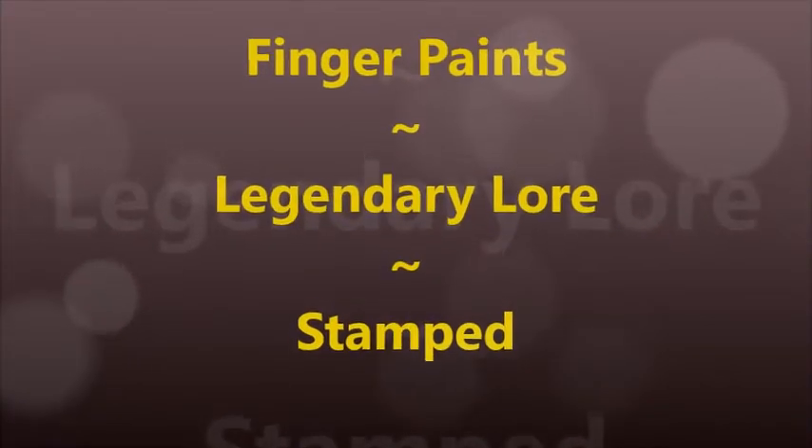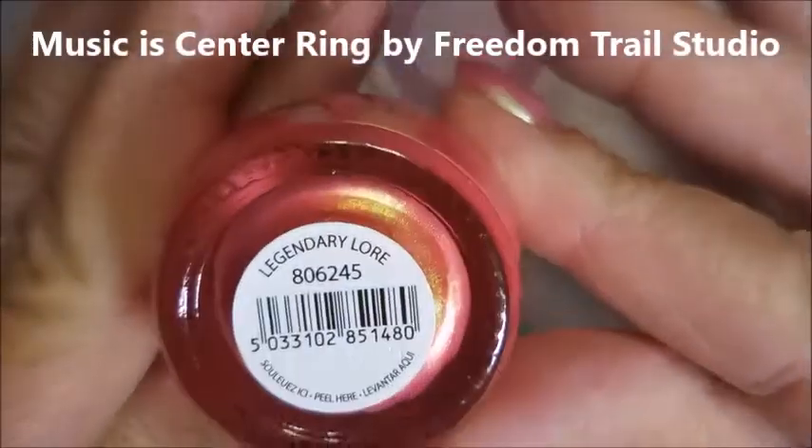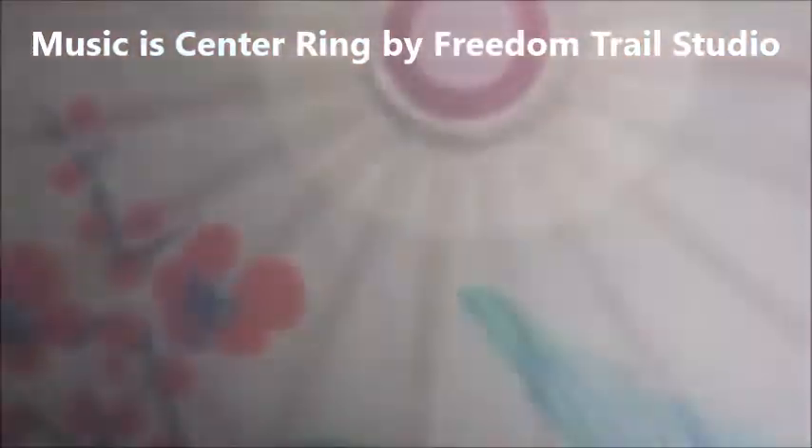Hello my friend and welcome to my channel. Today I've got Finger Paints Legendary Lore and I'm going to stamp on it. I've started off with Bill E's as my base coat and here is Legendary Lore.